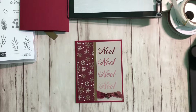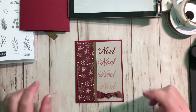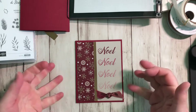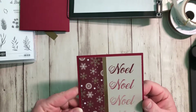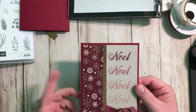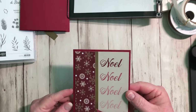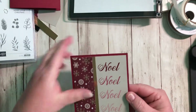Hey everybody, this is Lisa Freeman here from stampingwithlisa.com and I'm bringing you a new video today. I wanted to show you a quick video on an easy way to use your Stamparatus to make a really simple Christmas card. And if you haven't used your Stamparatus yet and you have one still in the box, this is a great way to try it out — you're gonna be so amazed at how easy it is.